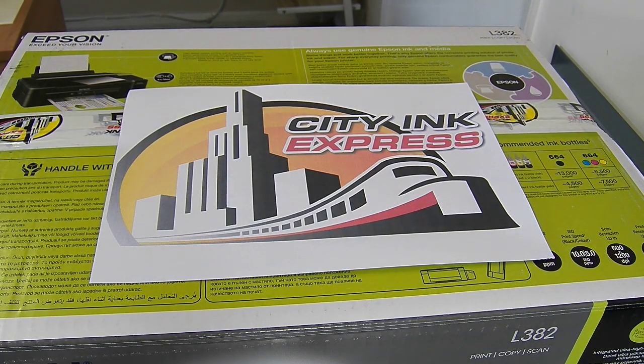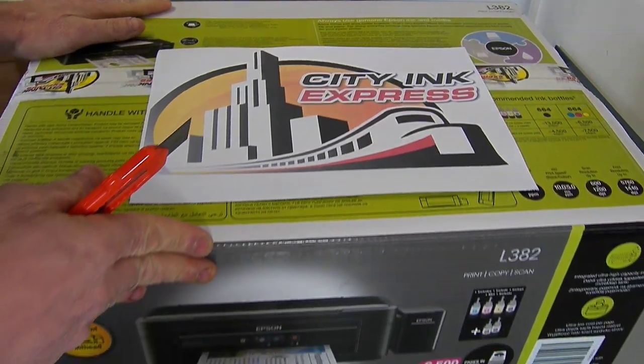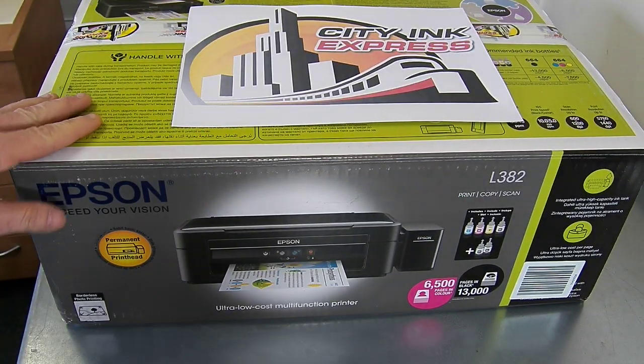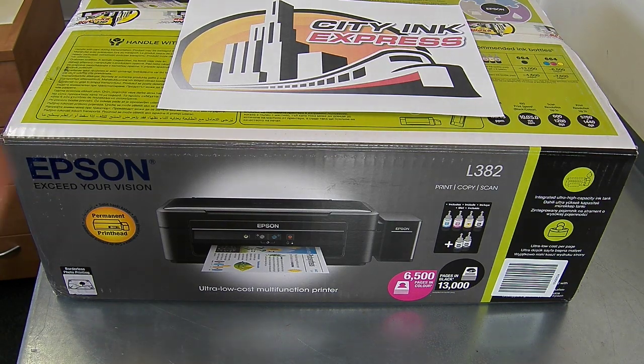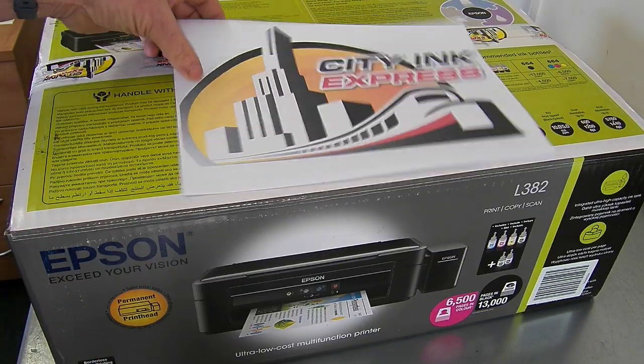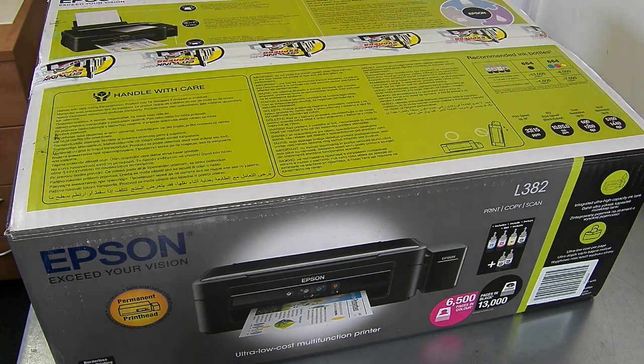Hello, welcome to the new video from City Ink Express. Today I'm going to show you how to set up our sublimation printer. This one is from the EcoTank range, it's the L382. I'm going to show you exactly what you're going to get for your money.